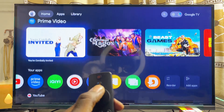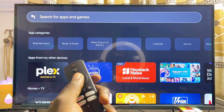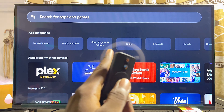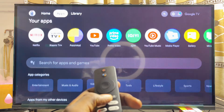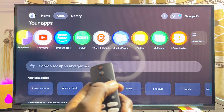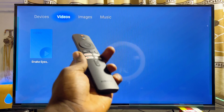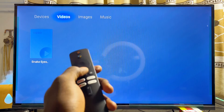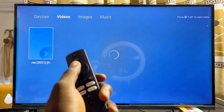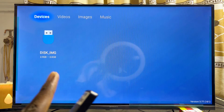You can see the Media Player app right here. If you do not have it, go to the app section and download and install any file manager or media player app — just search for file manager or media player. If you do have it, open up the Media Player app and from here you should be able to find all of the videos, music, and images on your USB drive. Under Videos you can see I have a video on my USB drive, and under Devices you can see the name of my connected USB drive.